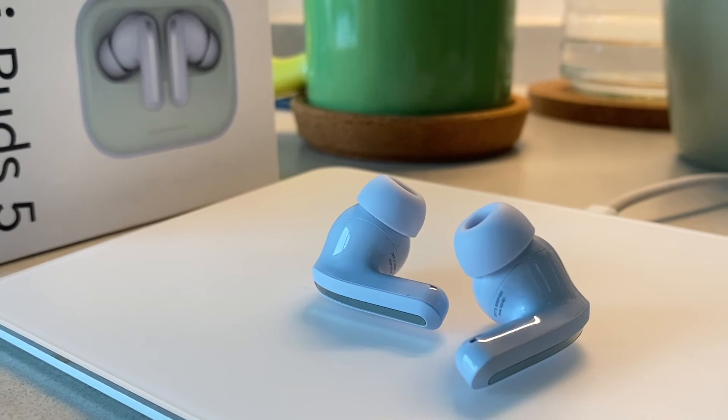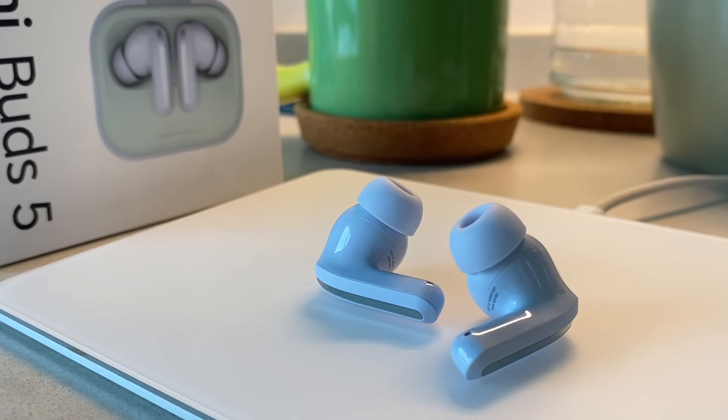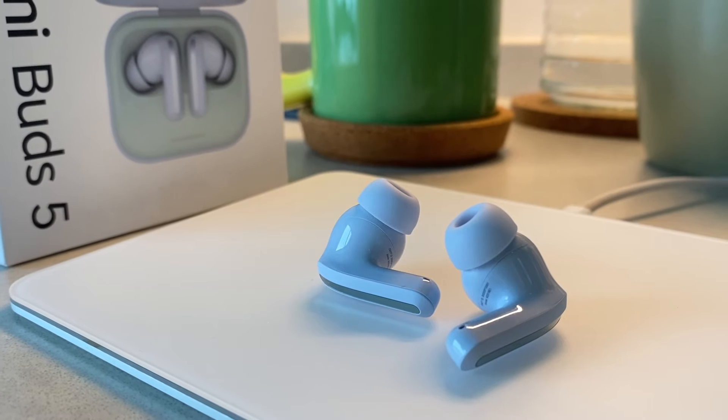We need to talk about the battery life, because these are absolutely insane. On the website, it says that if you turn noise cancellation on, you get eight hours just with the earbuds, and combined with the case, you get 30 hours in total. Without noise cancellation, just with the earbuds, you get 10 hours, and with the case, you get 40 hours in total. 40 hours — that is a lot. Most earbuds on the market offer around 24-ish hours with the case. This does reflect in real life, because I've actually never run out of battery using these. They just always have battery, and I charge them when I think they're running low. Battery life — my second favourite feature.